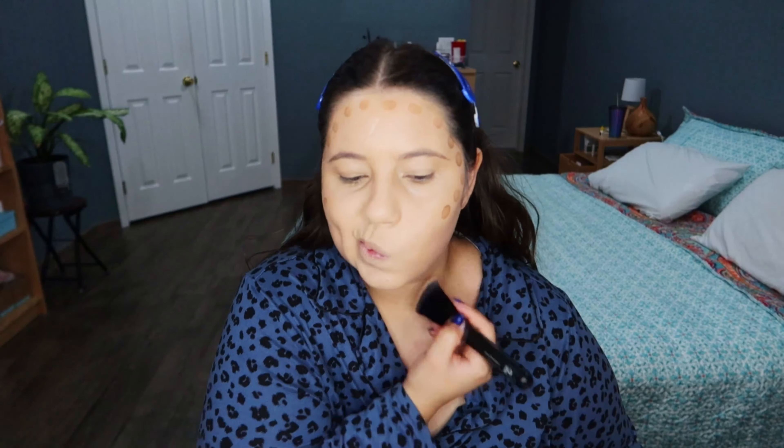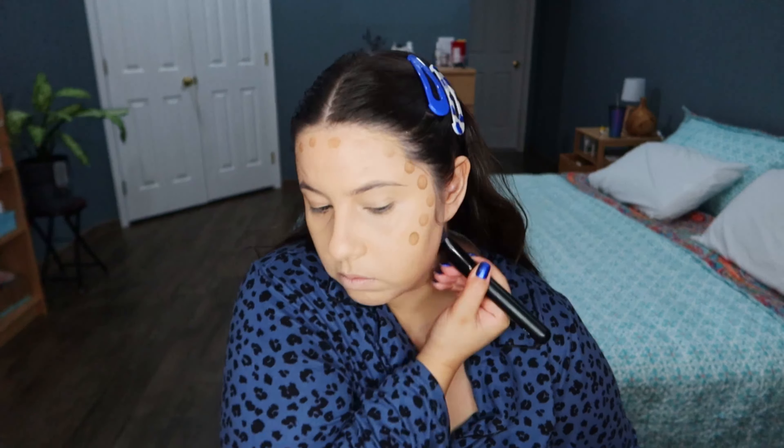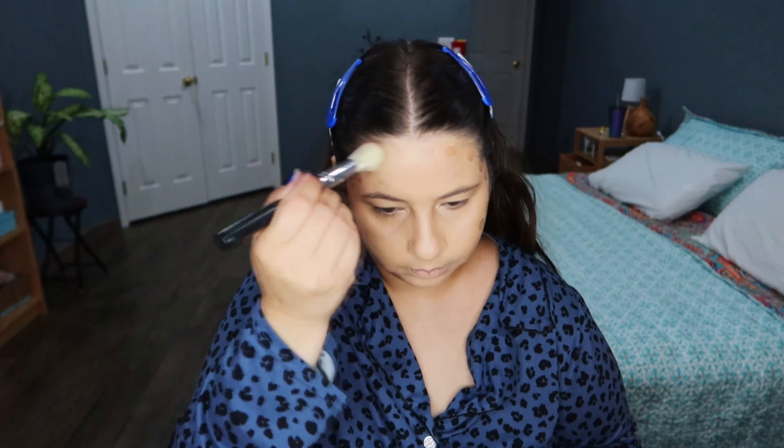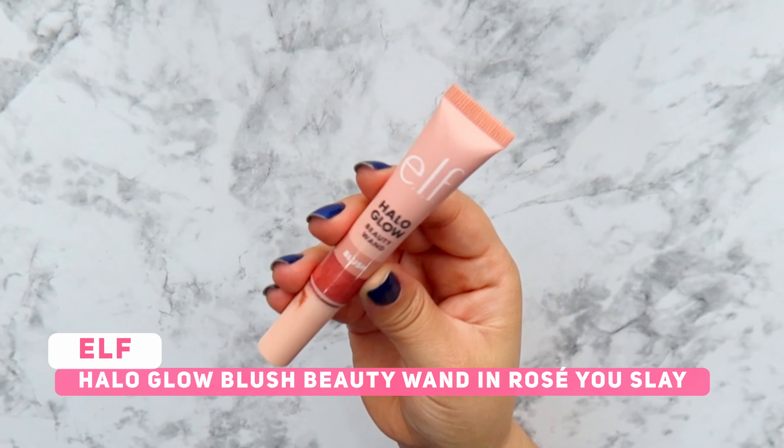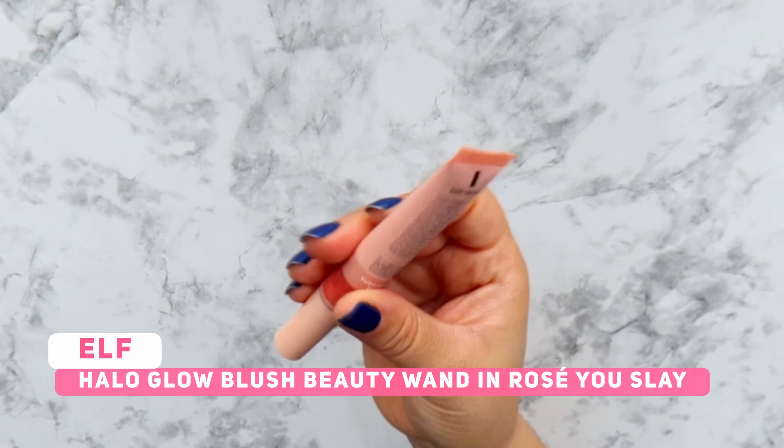For foundation I'm gonna mix the Camo CC Cream and the Halo Glow Liquid Filter. The Halo Glow doesn't have a lot of coverage and the CC Cream has a lot of coverage. So mixing both of them I think I'm gonna have like a medium coverage. I'm gonna blend it with a sponge.